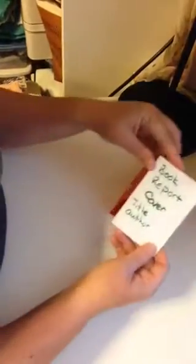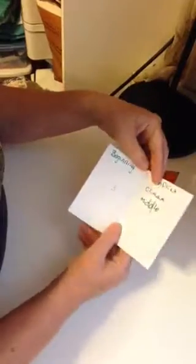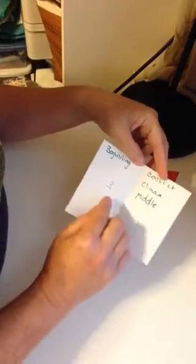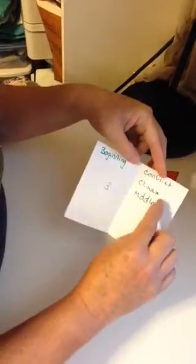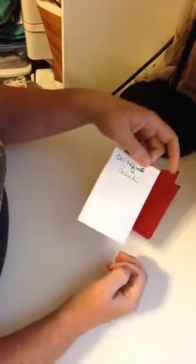You could use it as a book report — on the cover do the title and author of the book they're going to review. Then: who is the main character, what's the setting, what was the beginning of the story, what's the conflict, climax, or middle depending on the words you're using, the end or resolution, what do you predict will happen next, and then critique the book.